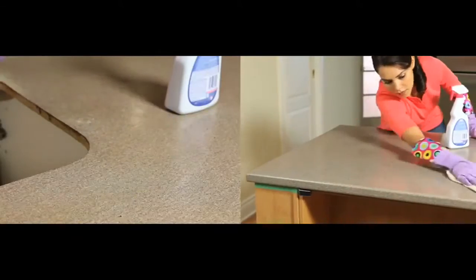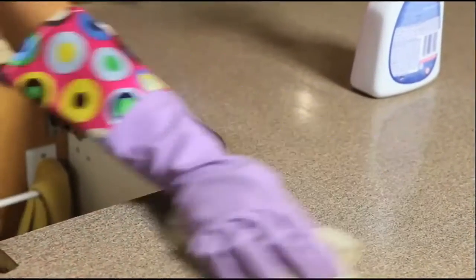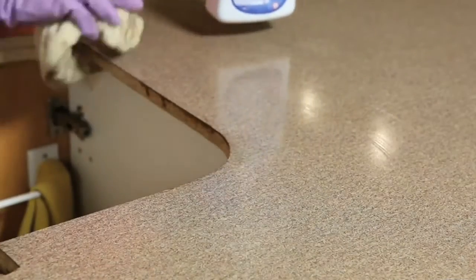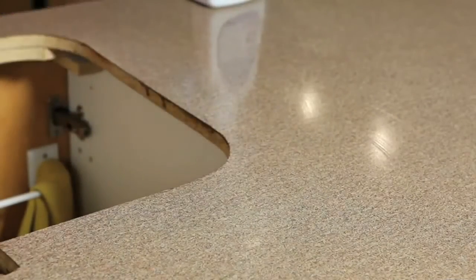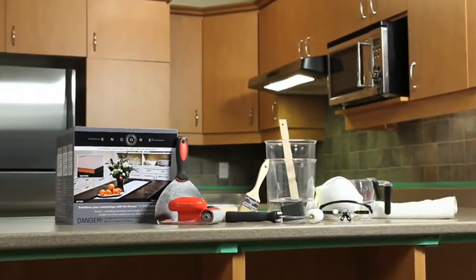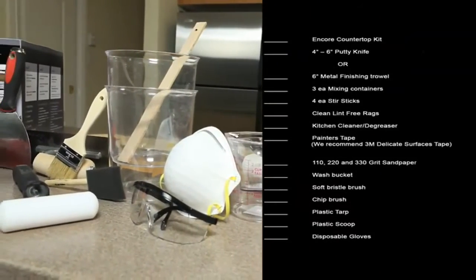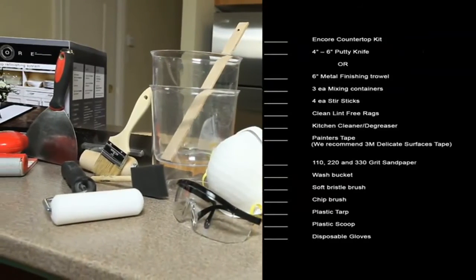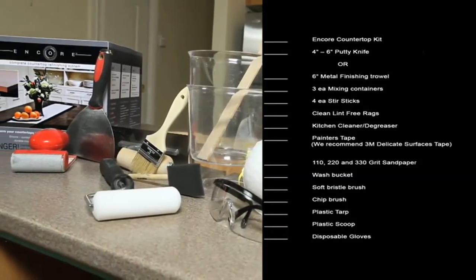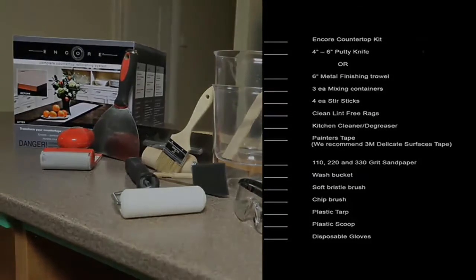Prepare your countertop surface by cleaning it with a household cleaning agent or degreaser. Once clean, wipe down your countertop with a clean rag and water, and allow the countertop to dry completely. Make sure you have all the tools you will need before getting started. A list of tools can be found on the last page of the Encore instruction booklet inside the Encore box.